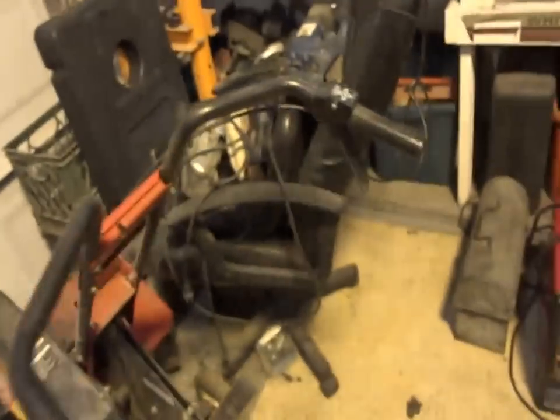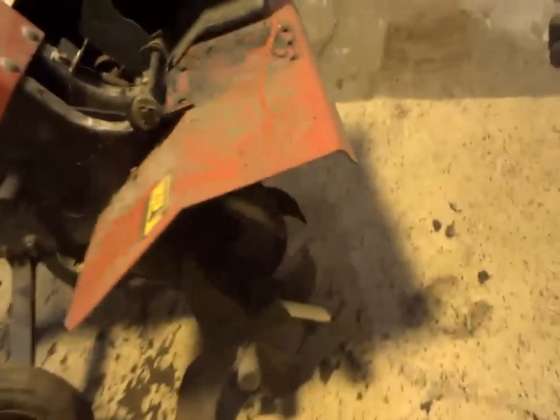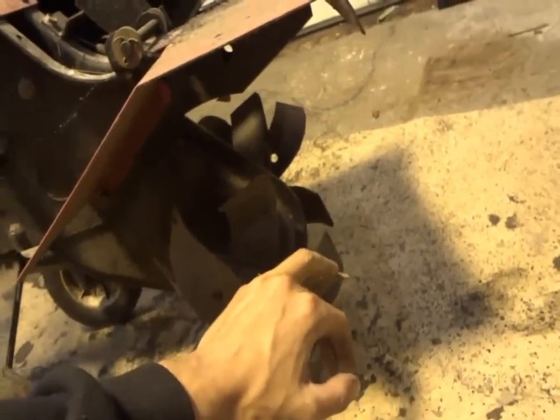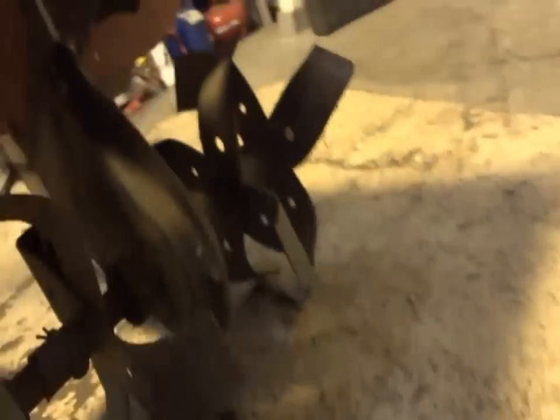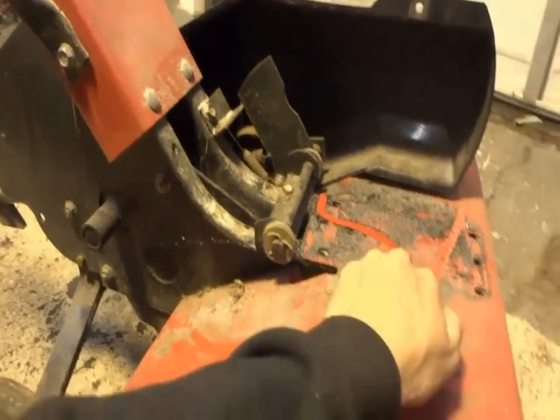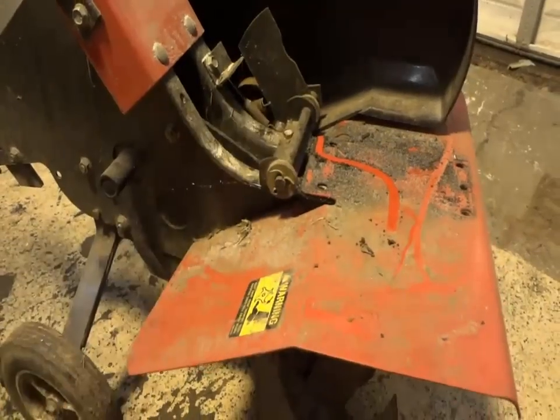I'll drag this guy over here and throw the motor on real fast. Actually, I might clean up that chassis a little bit first. Cleaned up the tines pretty good — got all the grass and stuff that was wrapped up in there. Those are all cleaned up, but I think I'm going to clean up this thing first because it's just a wee bit dirty.